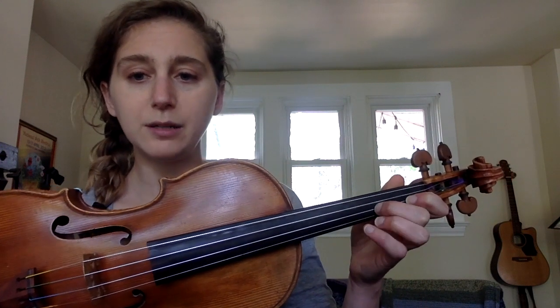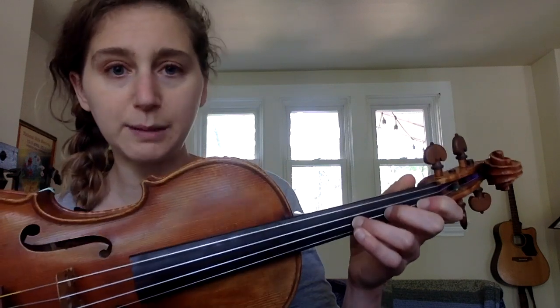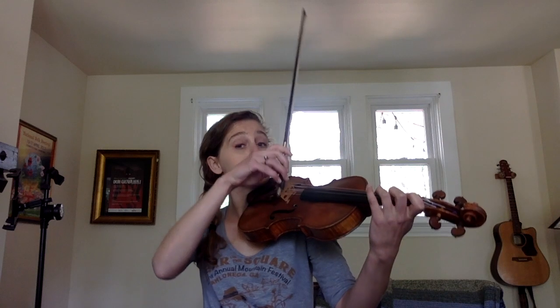Let's just do that again. Start on the top of your D and let's practice making sure all those fingers — D to C and C to B flat — are all fully whole steps apart. Three, four — D, D, C natural, B flat, A.